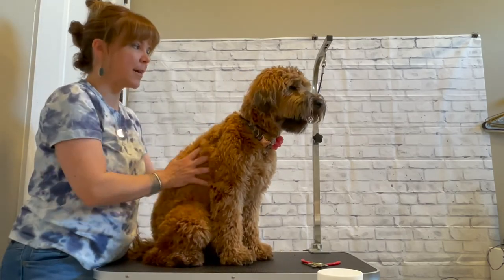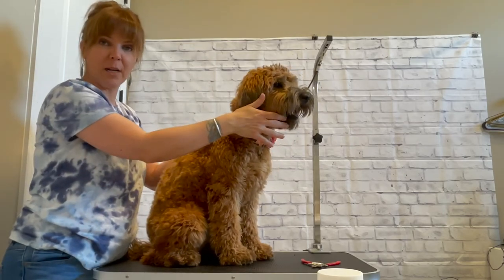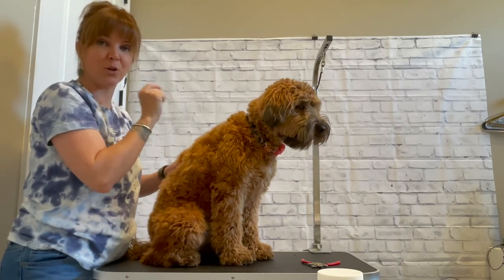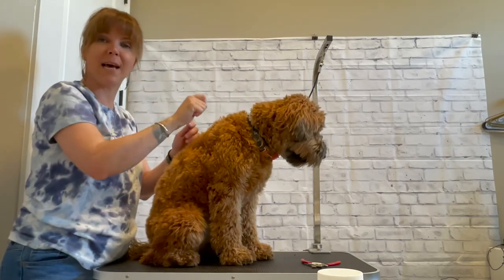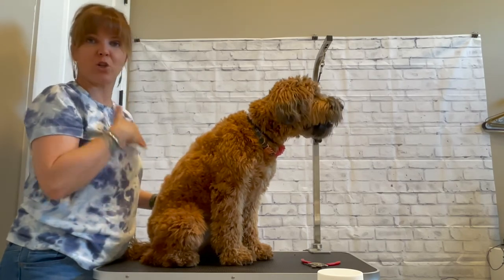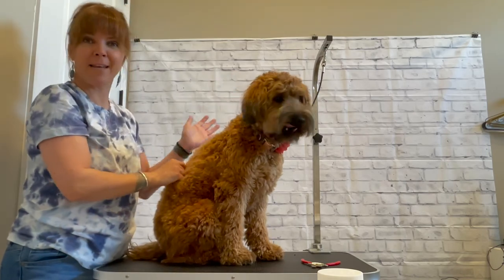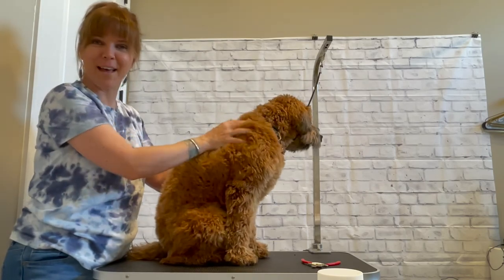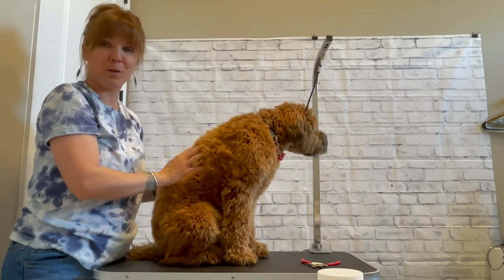One trick I like to use is to have a partner in crime — stand at the other end of the table and either feed them a really special treat they only get during grooming, or possibly a spoonful of peanut butter, letting them lick on that spoon while you're trimming the nails. Don't be rushed — just do one nail at a time. Monday you get the right front foot done, Wednesday you get the left front foot done. Just take your time and it will be a great experience for you and your dog, and save you some money too.